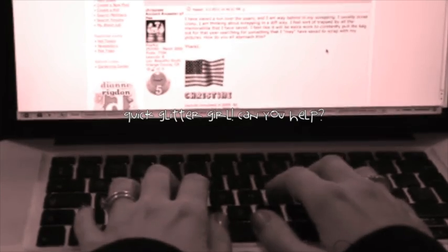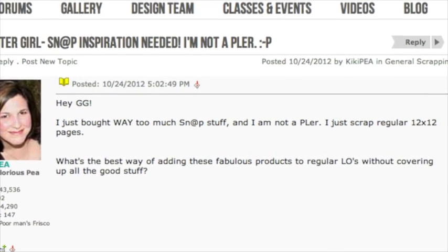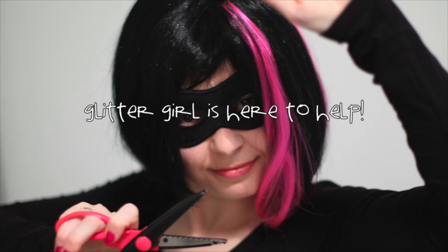Kiki P writes: I bought so much of the new Snap collection by Simple Stories and I'm not a project lifer. I just scrap regular 12x12 pages. Is there a way to use these papers on my layout without covering up all the good stuff? Glitter Girl, can you help Kiki P scrapbook something snappy?